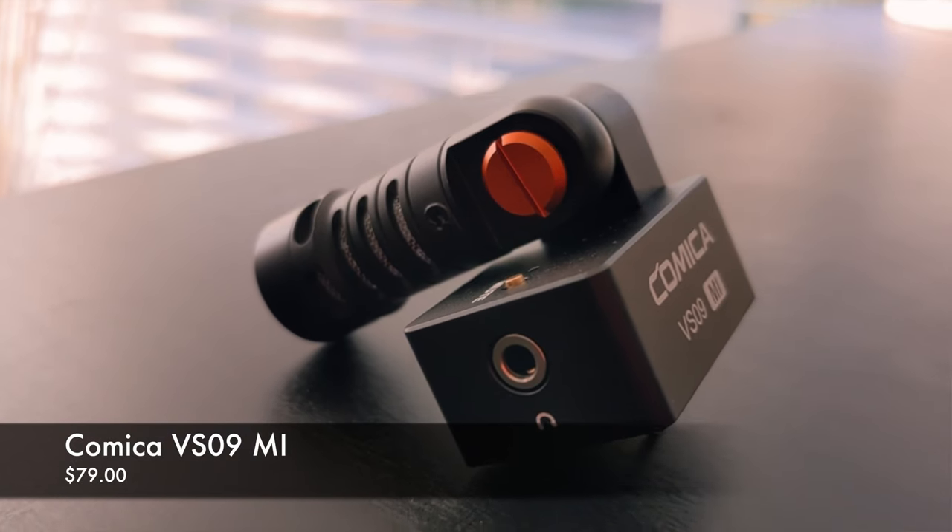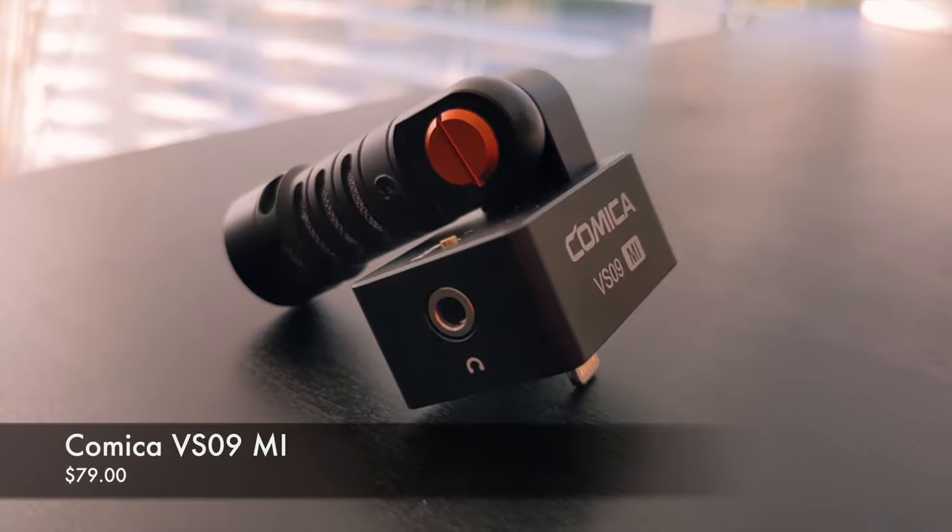I'm really excited to share the brand new Comica VS09 — this is a fantastic alternative for smartphone videographers looking to level up their audio. But this microphone is not only meant for video; it opens up the door to elevate the quality of podcasts, FaceTime conversations, working from home, and conference calls.